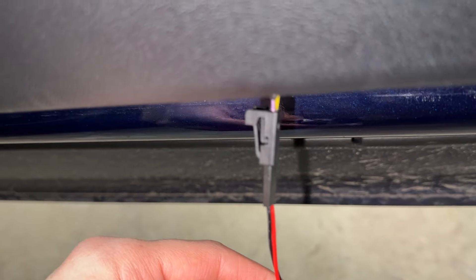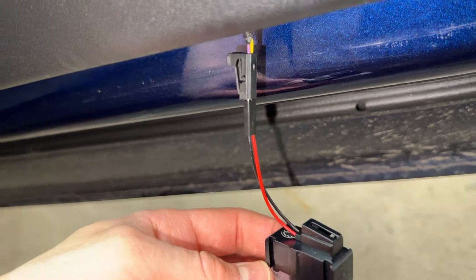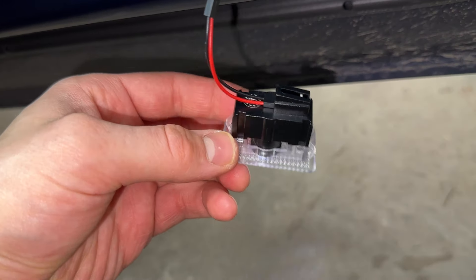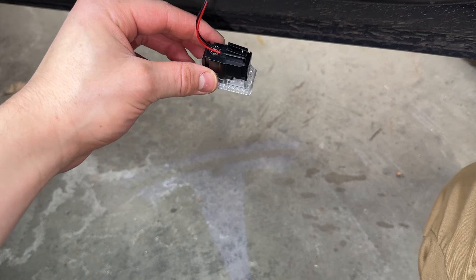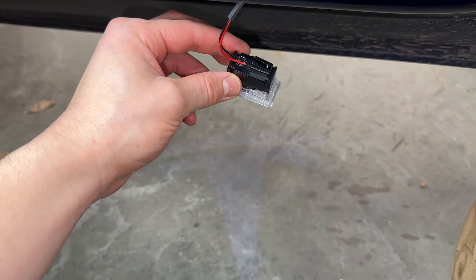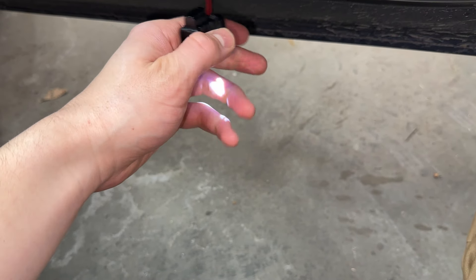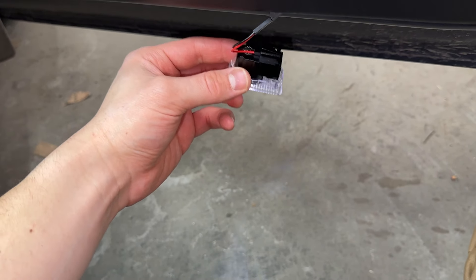So that's the way that I put it in if you want to follow how I did it — just like that. You're going to want to make sure before you clip this in that the Tesla logo is the correct way. It looks like it's the right way, but when I originally plugged it in it was reversed. So just want to make sure it's the right way before you push it in.